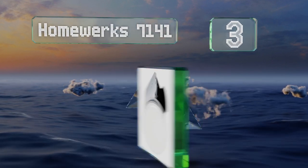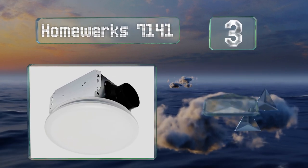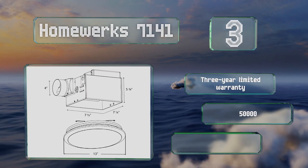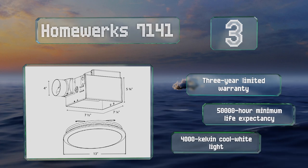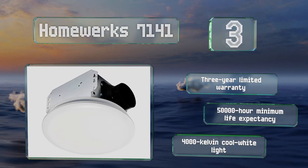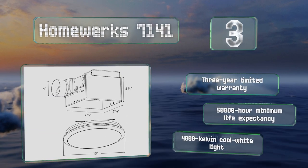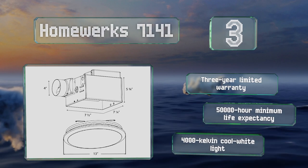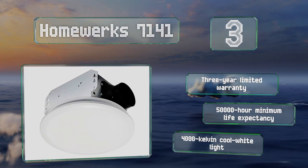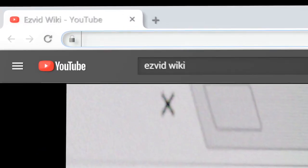Nearing the top of our list at number 3, the Homewerks 7141 has a corrosion-resistant galvanized housing and is available in three sizes. At the low end, the 50 cubic feet per minute model produces 1.1 sones, while the 110 cubic feet per minute model generates 2. Regardless of fan speed, all models put out 900 lumens of light. It's backed by a three-year limited warranty, offers a 50,000-hour minimum life expectancy, and a 4,000 Kelvin cool white light.